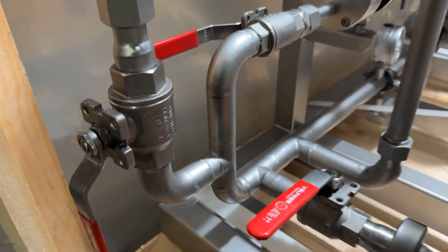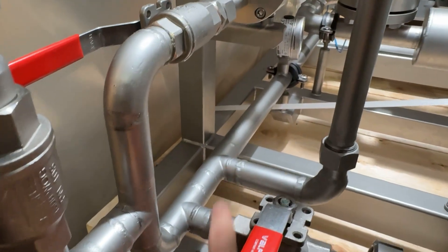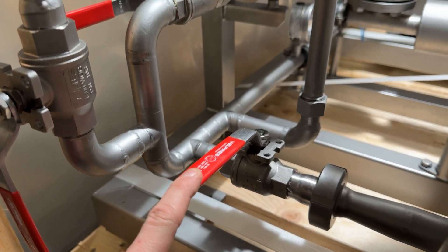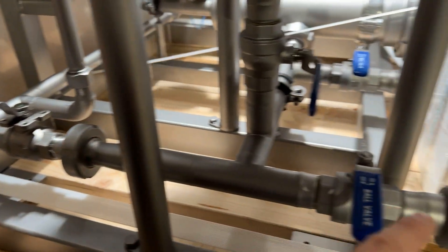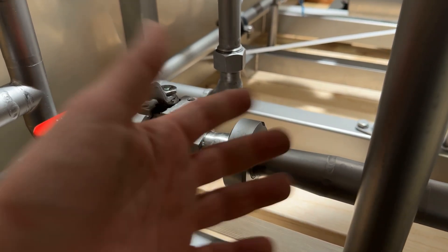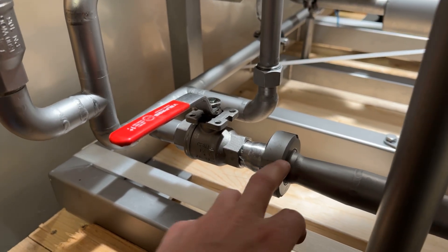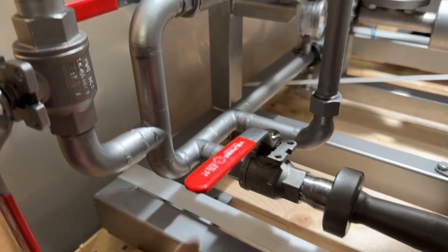If you continue on the piping, things start to get interesting. We are coming in from the pump through this pipe right here. You can choose to drain the entire system by opening this valve here, and like I said before, it goes to the drain. As you can see, we have DIN fittings everywhere, so it makes it really easy to tear everything apart without any complex tools — these are great fittings that'll make life easier for you.